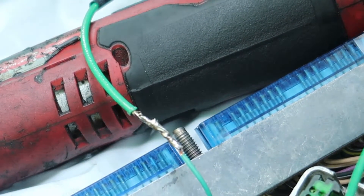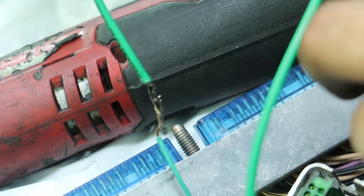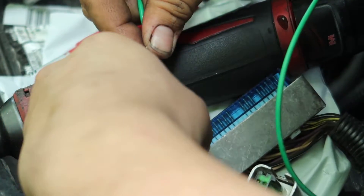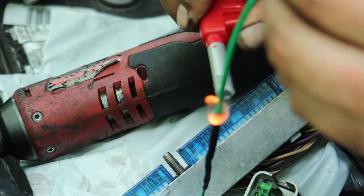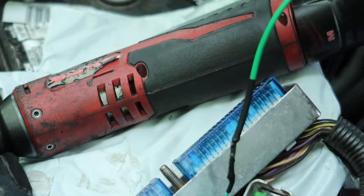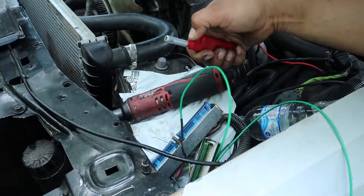It actually worked really well — went all the way through, front and back. Don't ever get one of these cordless irons from the parts store. This one specifically came from O'Reilly — biggest waste of money, it was like 20 bucks. It doesn't even get hot enough to melt the solder. You're better off using a pocket lighter to solder. Just a heads up.